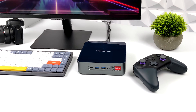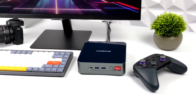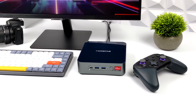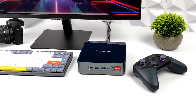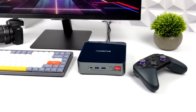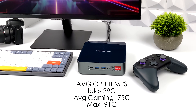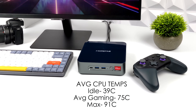For such a small form factor PC, we're pushing a lot of wattage into this 5900HX, and I was worried about temps — but they're really not that bad. It's set to thermal throttle at 95 degrees Celsius, and we didn't hit that during emulation or gaming. At idle we're around 39°C, average gaming around 75°C, and the maximum I saw was 91°C.